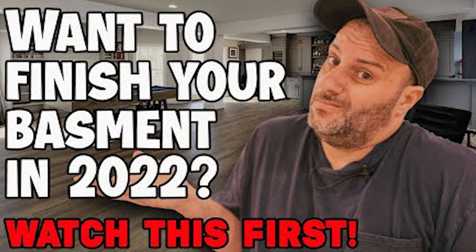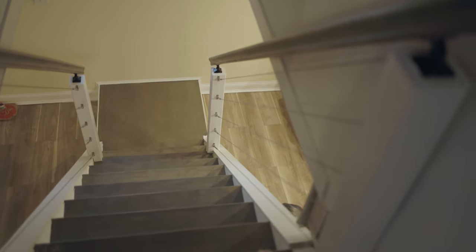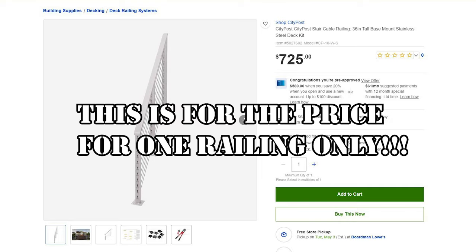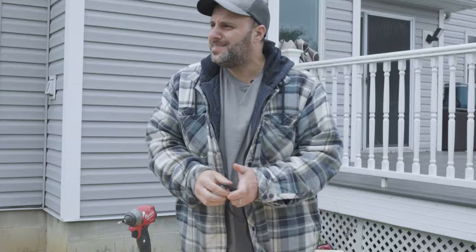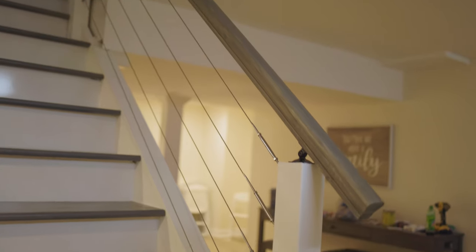A couple weeks ago I did a video about refinishing my basement and how much it was going to cost for 2022 — I'll put that video at the end of this one. A lot of subscribers asked me if I could do a video showing them how I built my cable bullet rail style railing. If you buy these prefab they'll run you around fifteen hundred dollars, so of course I said yes.